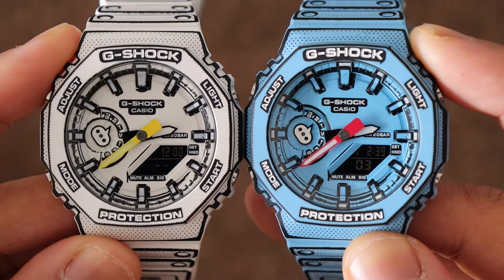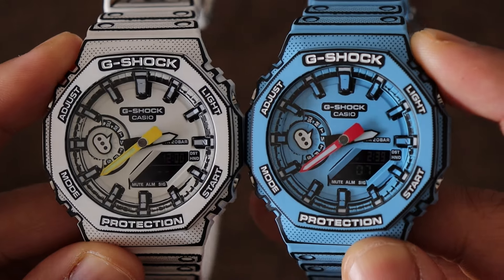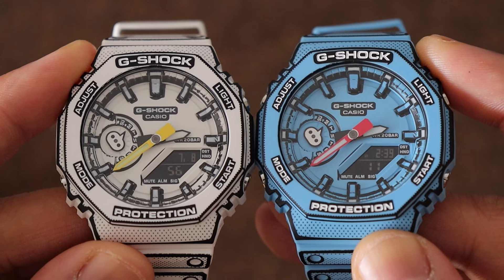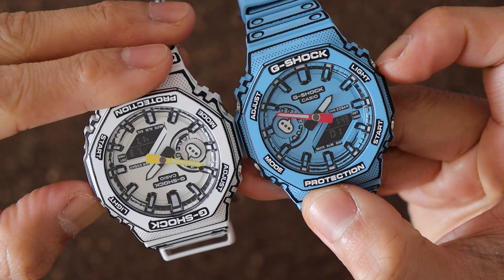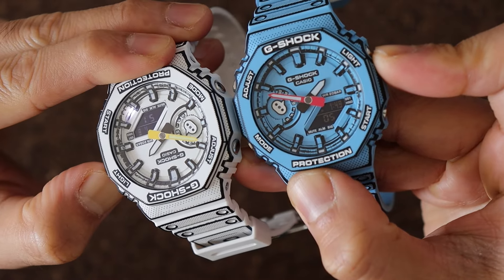Even if you're not passionate about watches and don't collect them, I think anime lovers or anyone into Japanese culture would love this watch. Or if you want to influence someone and turn them into a watch geek, this would be the perfect gift — the G-Shock with a BAM.